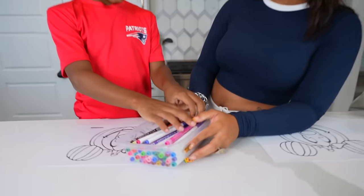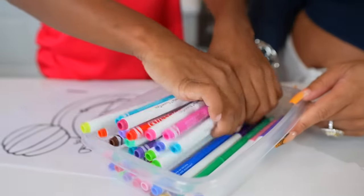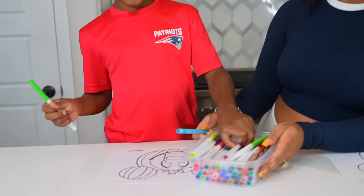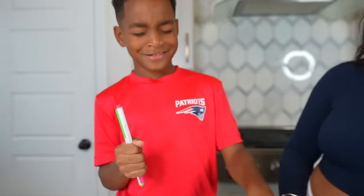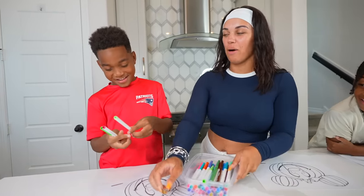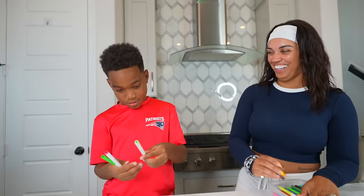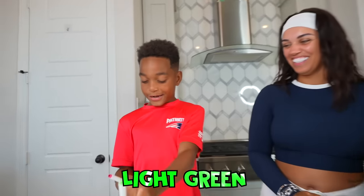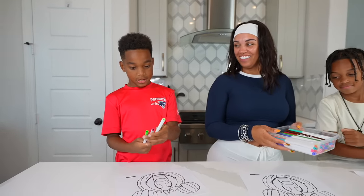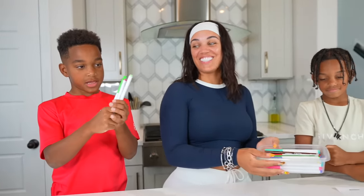Close your eyes. You can mix them around if you want. Only pick three. One. Two. And three. Okay, open your eyes. Two green. Tell them what you got. White green, pink, and dark green. Yeah, you got two greens. That's what you chose.